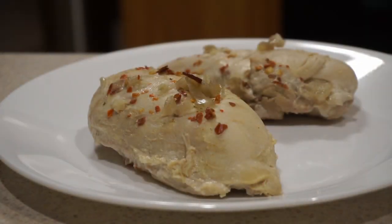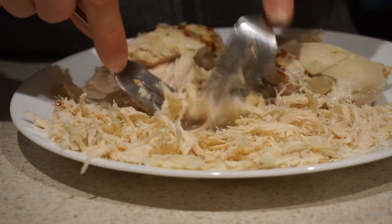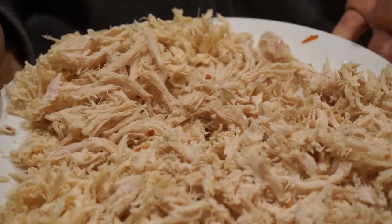Our chicken has been prepared in the crock pot and now we're ready to shred it with a fork. We can take our shredded chicken and put it on a food dehydrator tray.